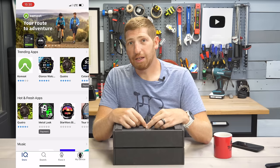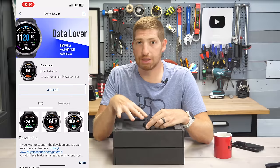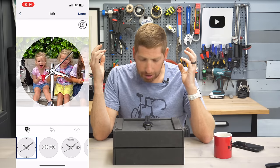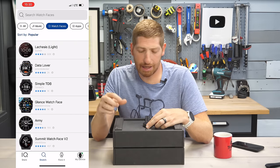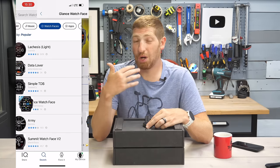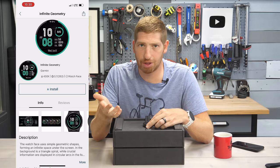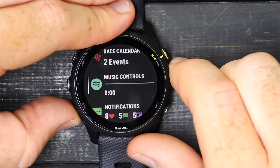Configuring all your data fields on the watch is much easier from the phone app. You can also use the Connect IQ app to download watch faces — third-party ones from developers, or even make your own with something like your kids' picture. That's also true of all other Connect IQ apps — data fields, straight-up apps like Uber, United Airlines, your Starbucks card. Everything in the widgets syncs to your phone on Garmin Connect Mobile.